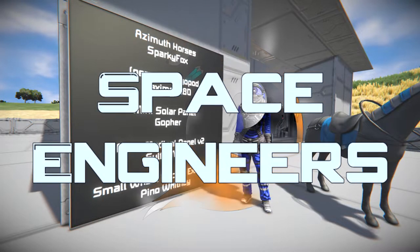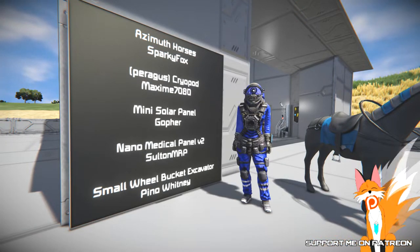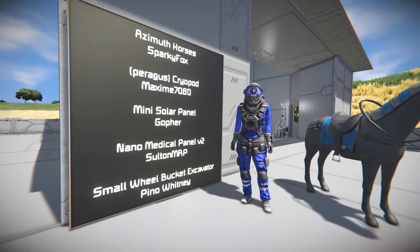Hello, Browns here, and welcome to the episode of Space Engineers. Today we're going to take a look at the Asthma Paws by Sparky Fox, the Paragus Cryopod by Maximi7080, the Mini Solar Panels by Gopher, the Nano Medical Panels V2 by Sultan MRP, and the Small Wheel Booking Excavator by Gina Whitney.